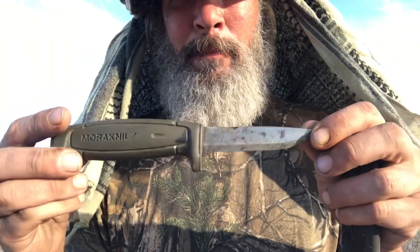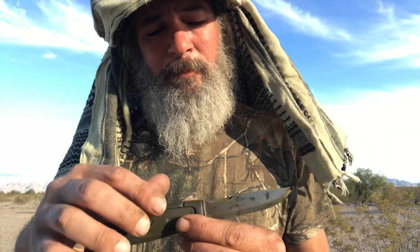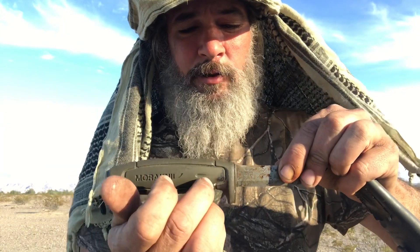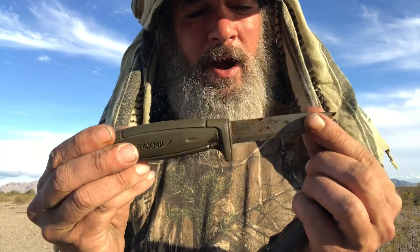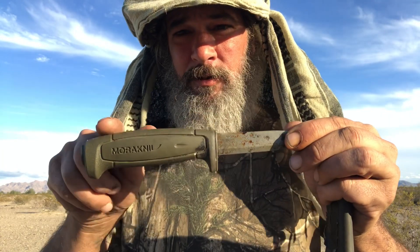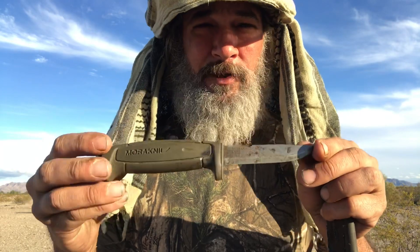This thing cuts like butter. Now, it's not full tang — and I'm going to explain what full tang means. The tang is — for example, this is a rat tail tang. What that means is that this blade is here, all thick, and then it goes into a tail — they call it a rat tail — and then it's molded into this plastic grip. Full tang means the entire blade goes all the way through as one solid piece of steel. You can look it up.